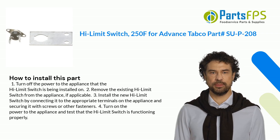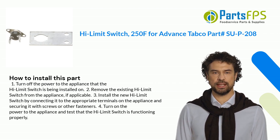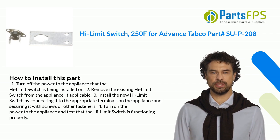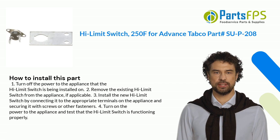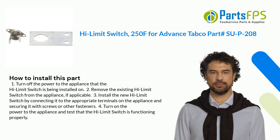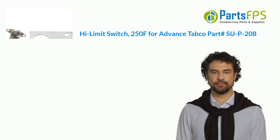Here is how you install this part. 1. Turn off the power to the appliance that the Hi-Limit Switch is being installed on. 2. Remove the existing Hi-Limit. 3. Install the new Hi-Limit. 4. Turn on the power to the appliance and test that the Hi-Limit Switch is functioning properly.